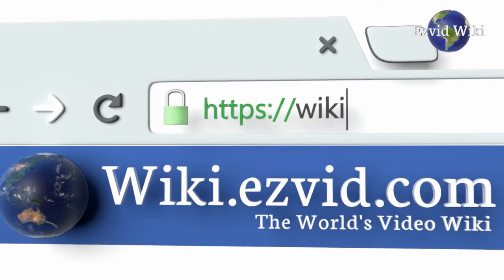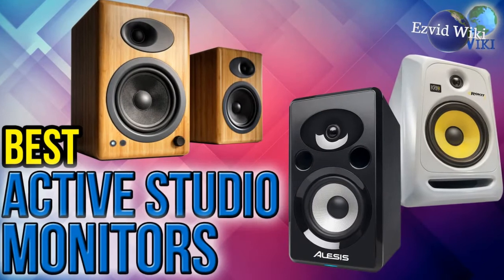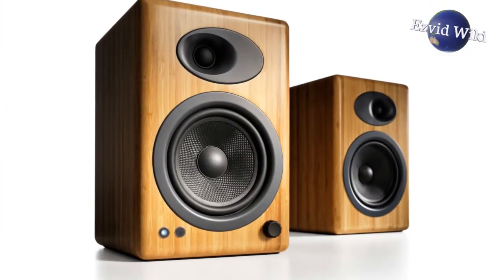Wiki.Easyvid.com has hundreds of millions of users. Visit the wiki for the most recently updated list of the best active studio monitors you can own. Click beneath this video to see it.